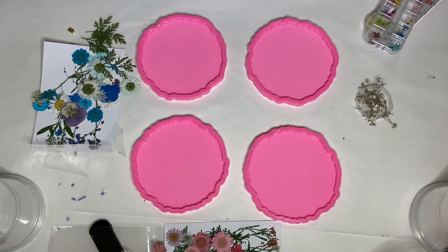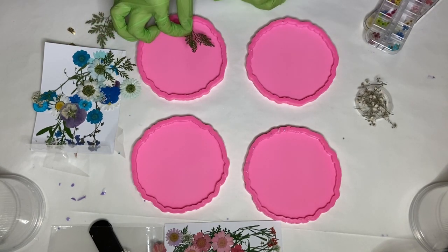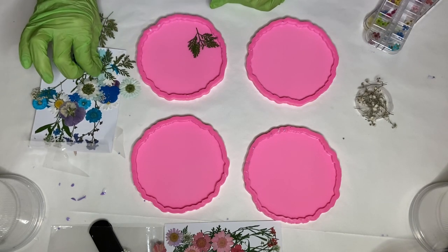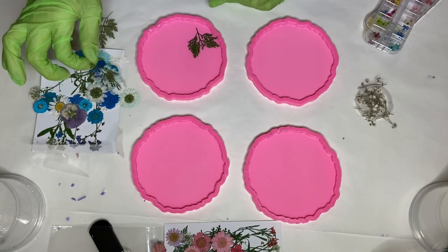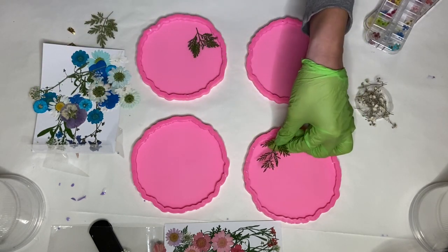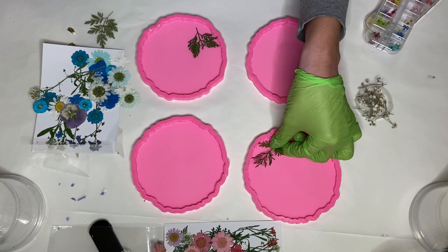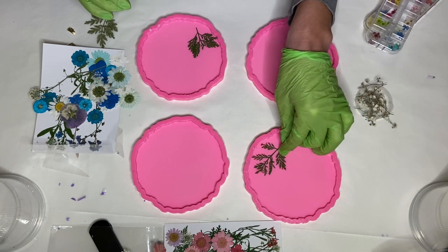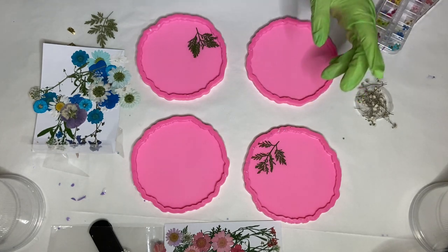Hi everyone, I'm Nadia, and in today's video I'm making a beautiful set of resin coasters with real dried flowers. I have some flowers that I ordered online, already dried and pressed, and I also have a little bit of baby's breath on the side which I picked from a bouquet that I had at home.